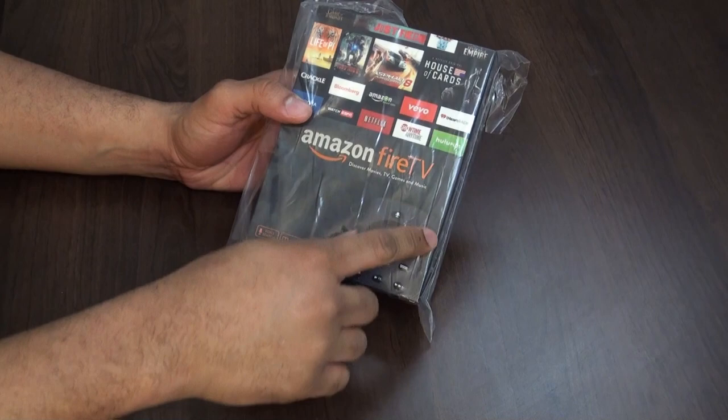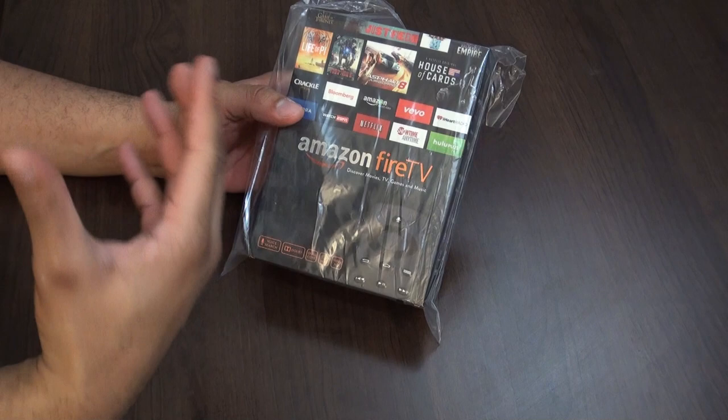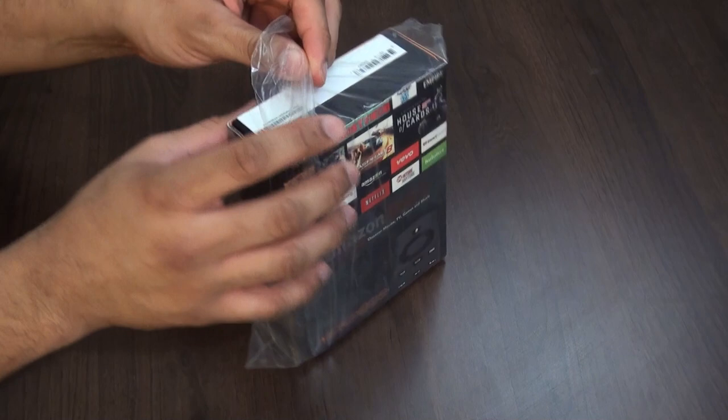You can see the Amazon Fire TV — the newest set-top box coming from Amazon. It's supposed to let you get all your cool content and great things on it. So let's go ahead and jump into the unboxing first. We should probably take the plastic off.